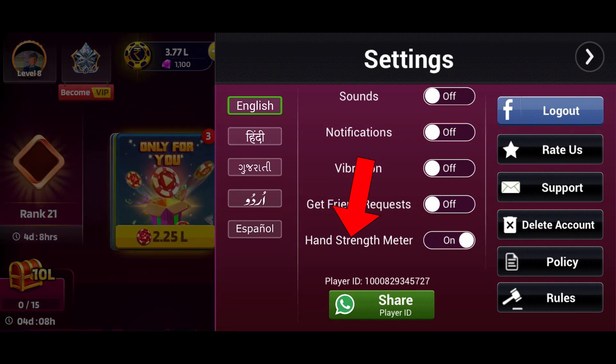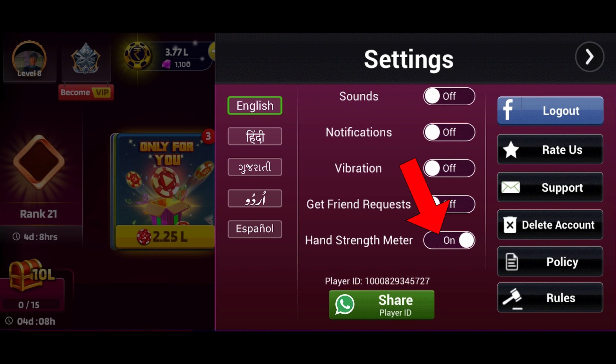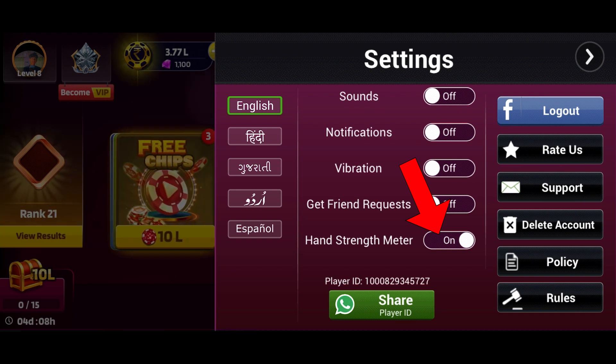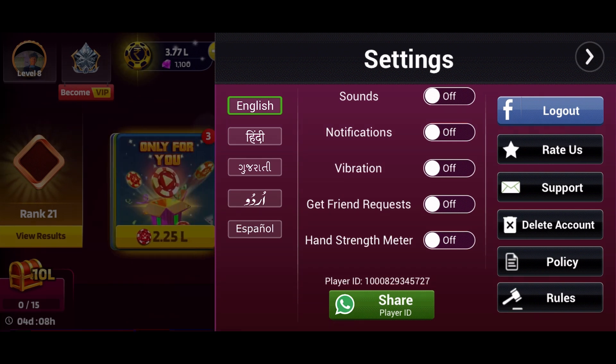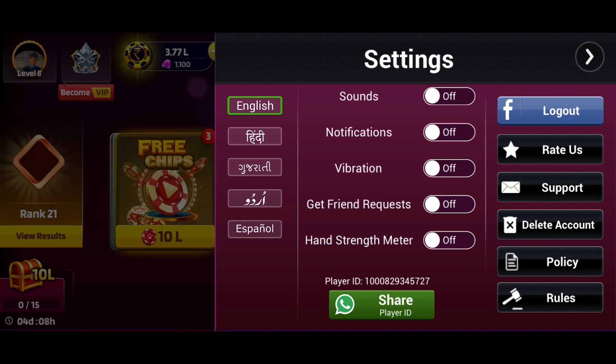Locate the hand strength meter option and tap on the toggle switch right next to it to turn off the hand strength meter on Theme Party Gold. When the switch is deactivated, the hand strength meter is disabled in the game. And this is how you can turn off the hand strength meter on Theme Party Gold.